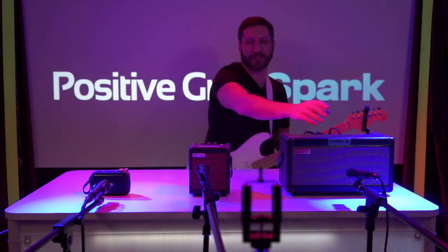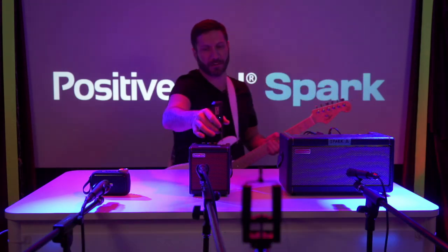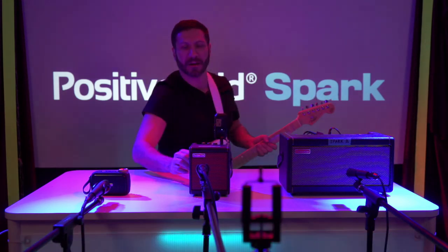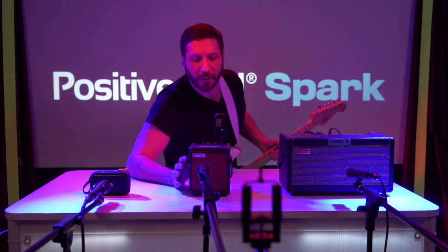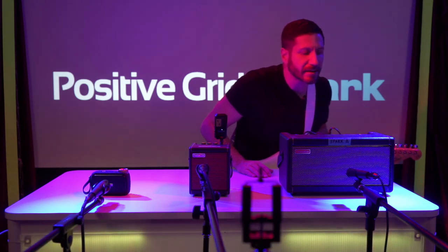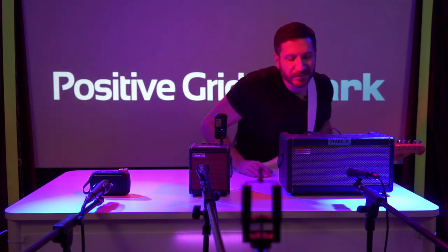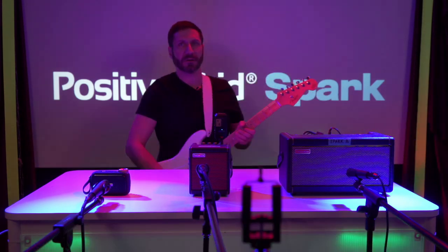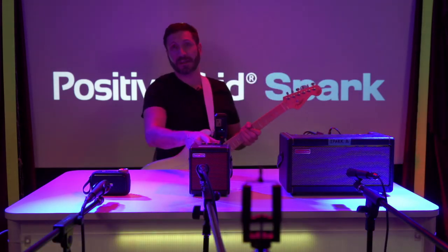Okay, so that's the Spark 40. We're going to throw it into the Spark Mini — same preset. I have it cranked at the top right now, whereas the 40 I had at about 40%, so this is the Mini right now.